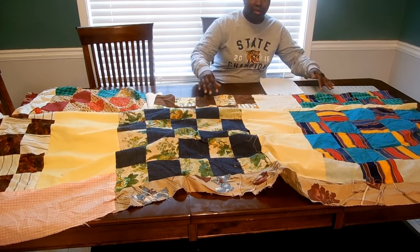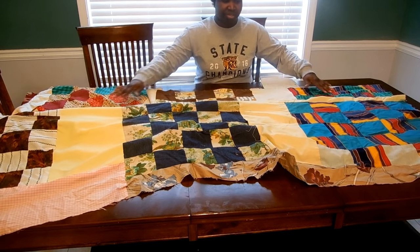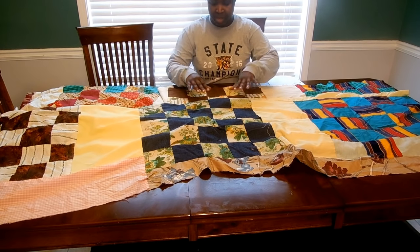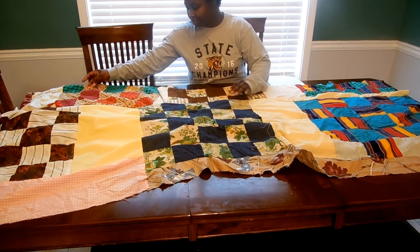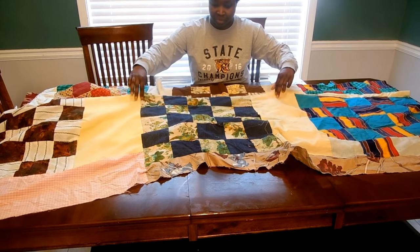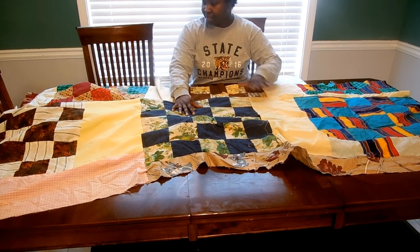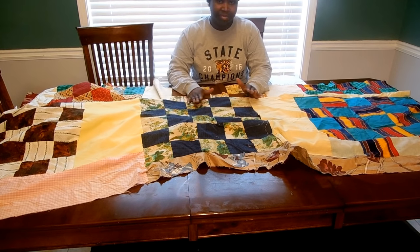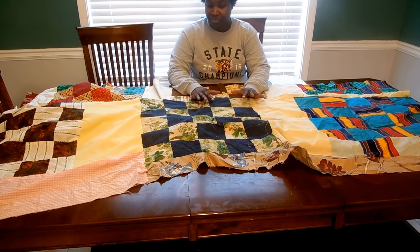If you've seen the video about the vintage quilts that I found with my mother from our family, you will have already seen this quilt. But if you haven't, here it is. This is only part of it — I have it folded over so that you can see the important things I want to talk to you about. There are some things I'm going to consider before I complete this quilt.